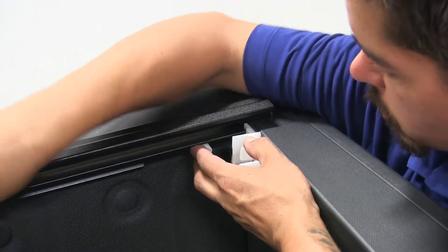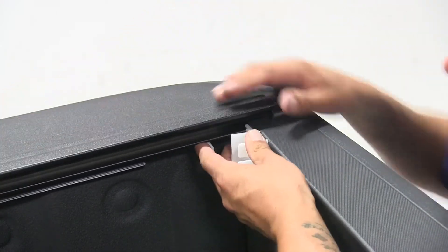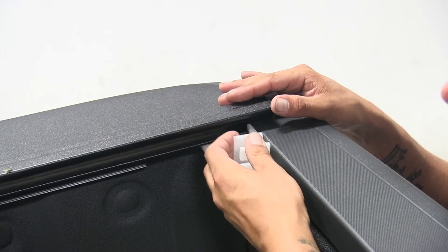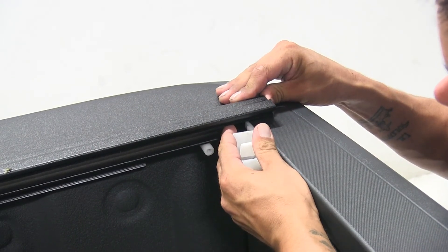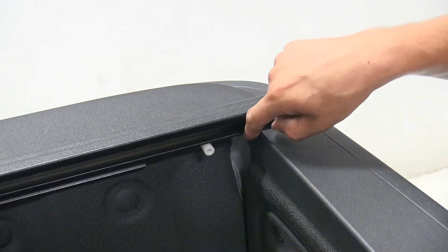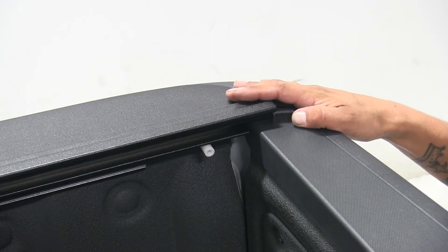It may take a little bit of back and forth, but once you get the gap you want, make sure you can put that plastic piece in there and remove it without too much tension. Now that we have this gap set, we're going to go ahead and do the same thing on the other side.